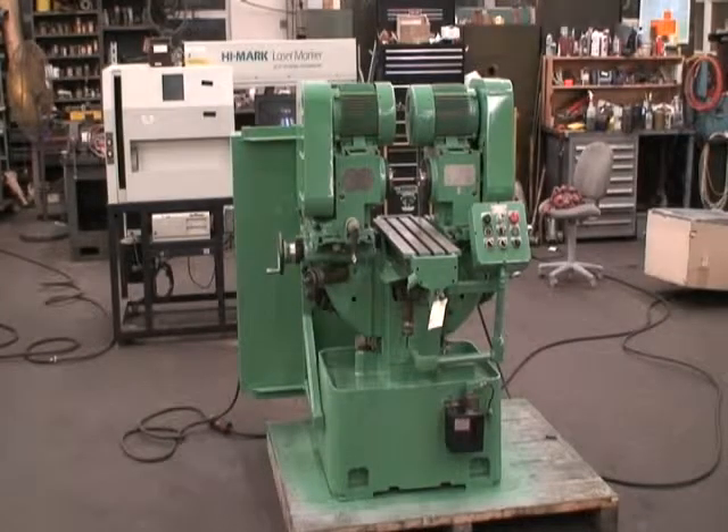Hello, welcome to Industrial Surplus. This is a video demonstration of our Nichols Duplex production mill. It's called the twin mill. Serial number is TM-640, new in 1973.